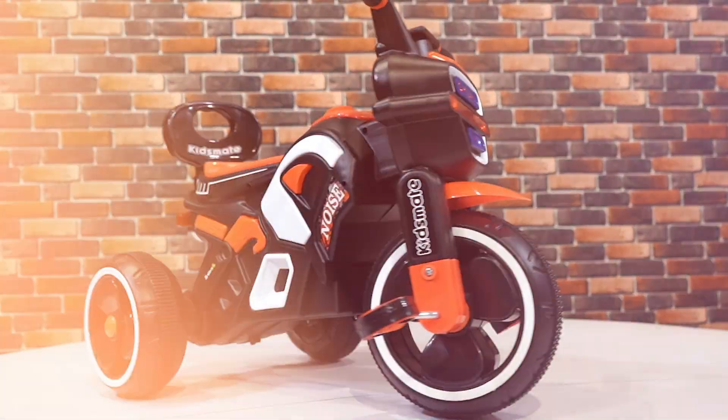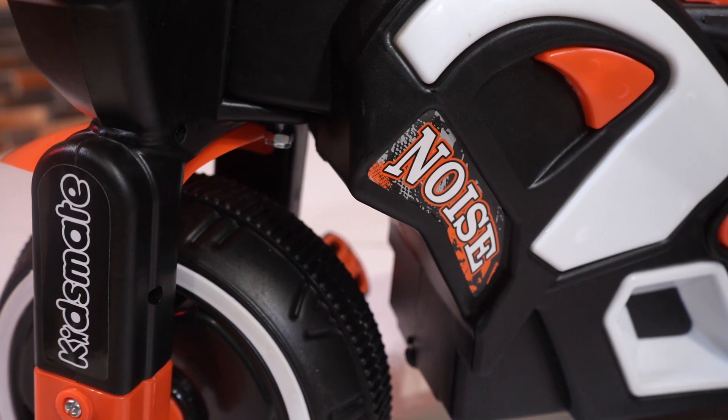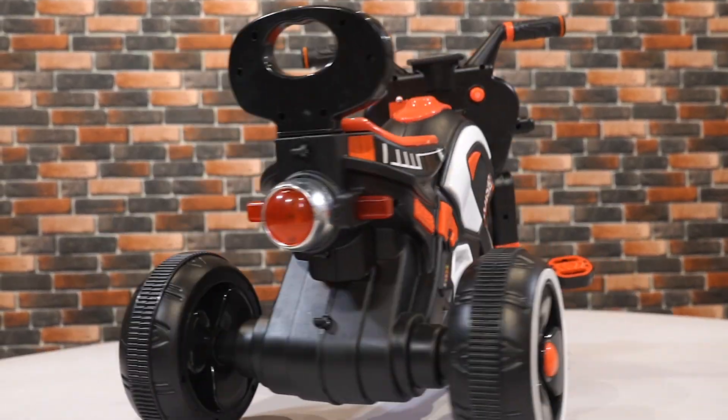Its sturdy EVA wheels guarantee a steady and secure ride on a variety of surfaces, making the KidsMate Tricycle an excellent choice for energetic play. The KidsMate Ranger Tricycle is not just a ride — it's an adventure on wheels. Stay safe, stay happy, and keep riding with the KidsMate Ranger Tricycle!